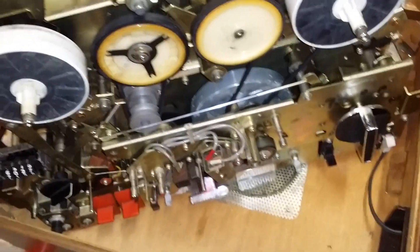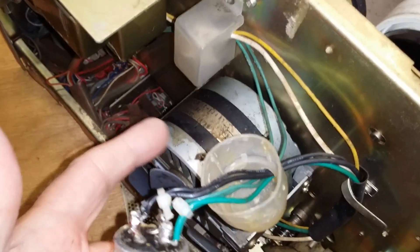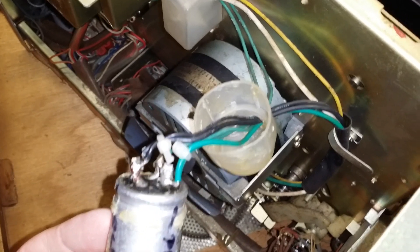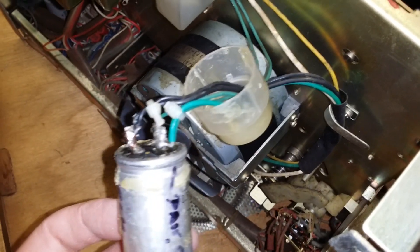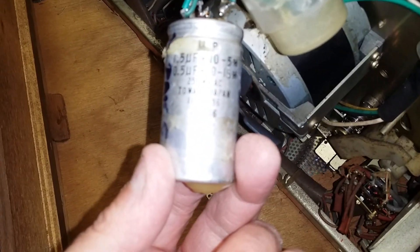We'll get a new capacitor on the back and give it a whiz. It does run but it runs and slows down — it needs a bit of oomph. What this does is energize the secondary winding to make a rotating magnetic field. Some motors need it — this is a single phase motor and that's what you use this for. If the capacitor can't hold its charge, the motor turns but it lags because it hasn't got enough juice to keep it going.